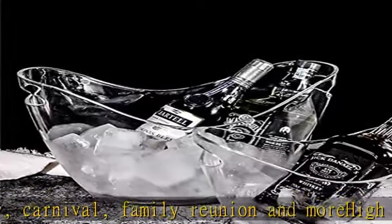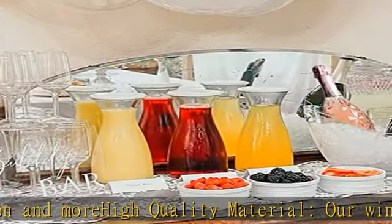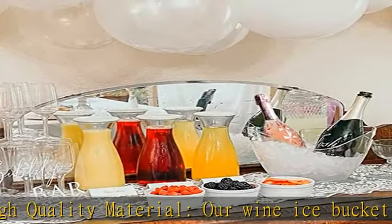Great for wine, champagne, or other beverages. Keeps your beverages at the optimum drinking temperature — chilled even on hot days.